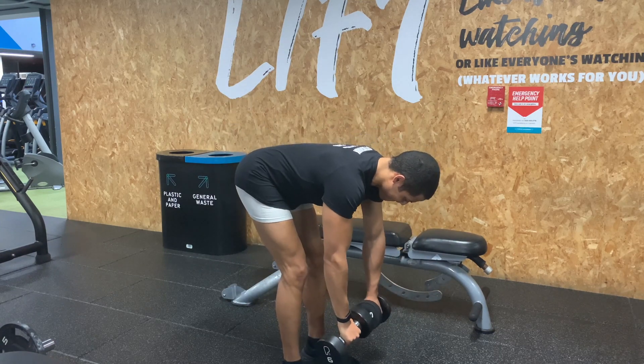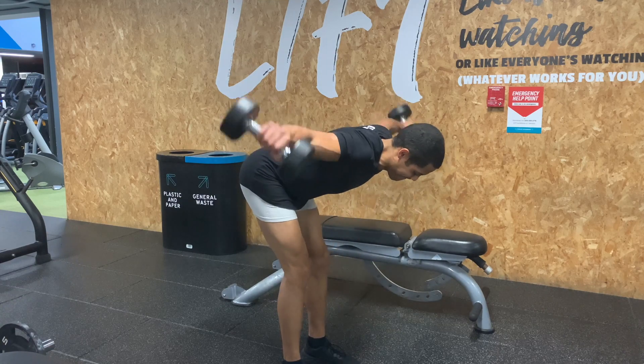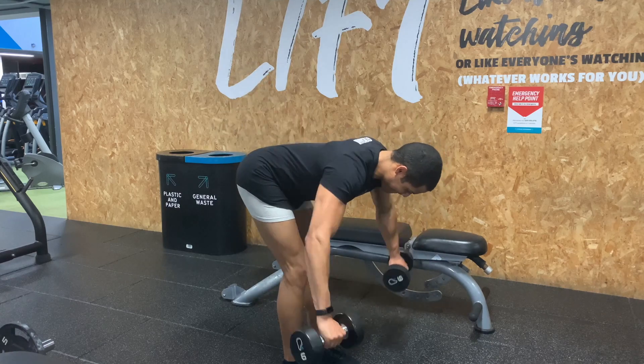When doing this exercise, try to make sure that you don't lift up your chest to compensate. You can do a little bit, but don't do it too much. I hope this video has helped and enjoy doing this exercise.